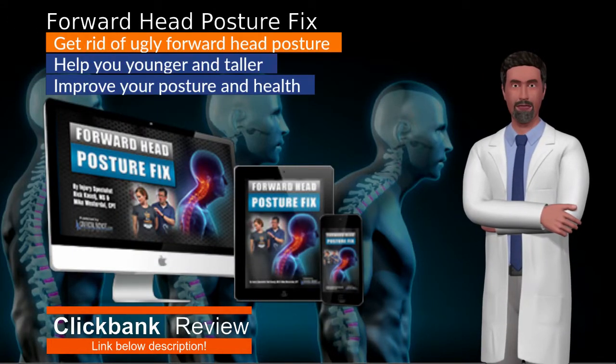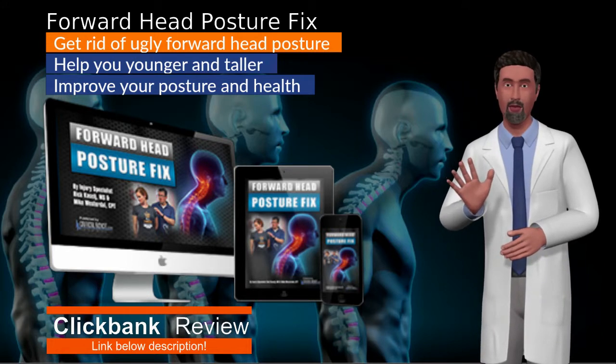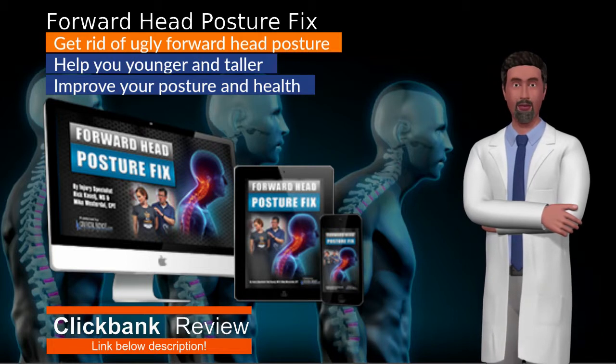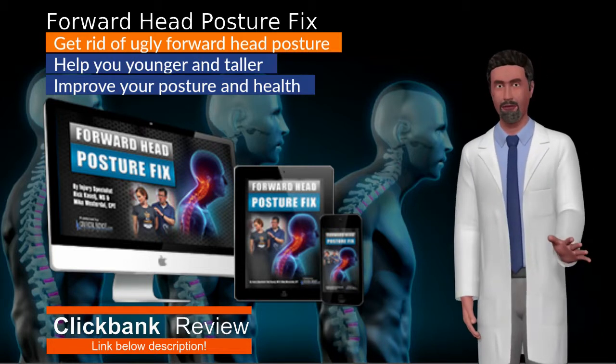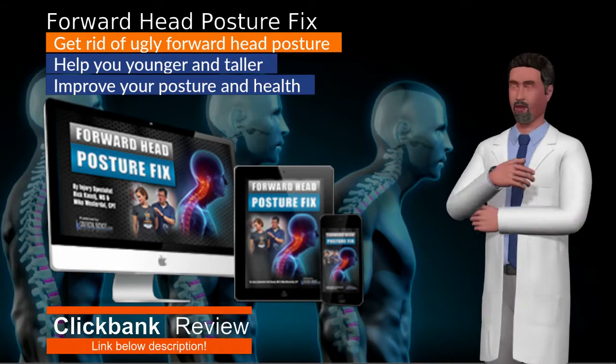Forward Head Posture Fix is a 60-page guide that will help you improve mobility, enhance your range of motion and reduce pain, all by altering your posture. Get rid of ugly forward head posture while looking younger and taller.